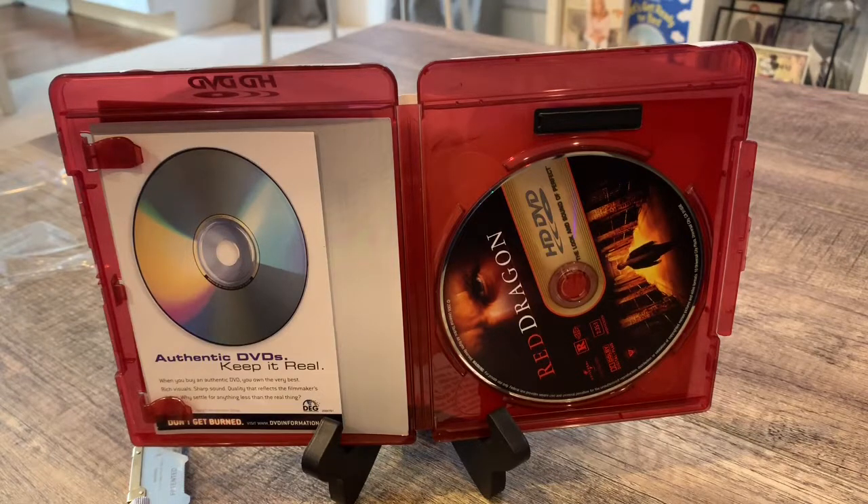Let me give you a little history on the cover here. The cover is red — they did red for HD and blue for Blu-ray. They were calling them Blu-rays and they were blue, and HD DVDs were red. They are in the same kind of casing as a Blu-ray — just the color is different. That's the only difference; they are the same size as the Blu-ray, everything.